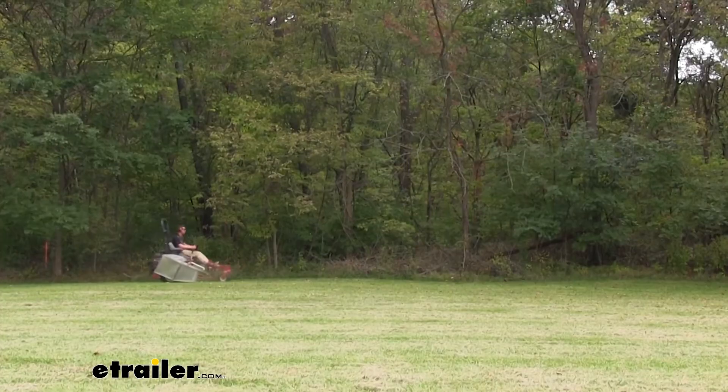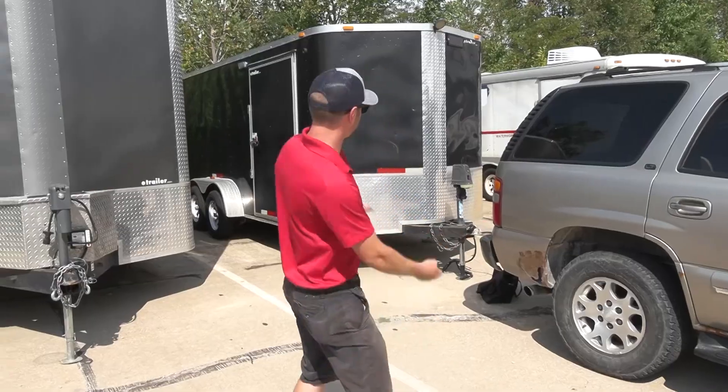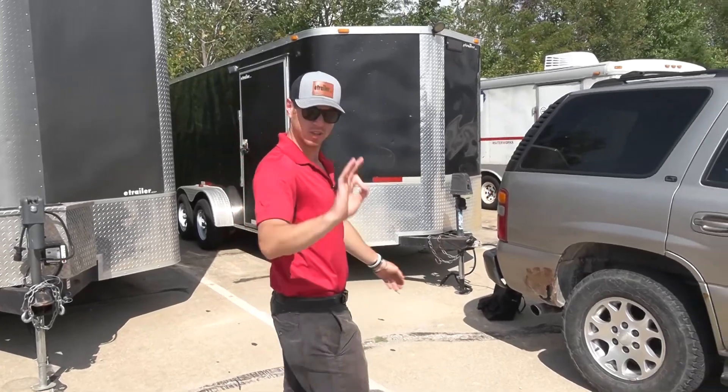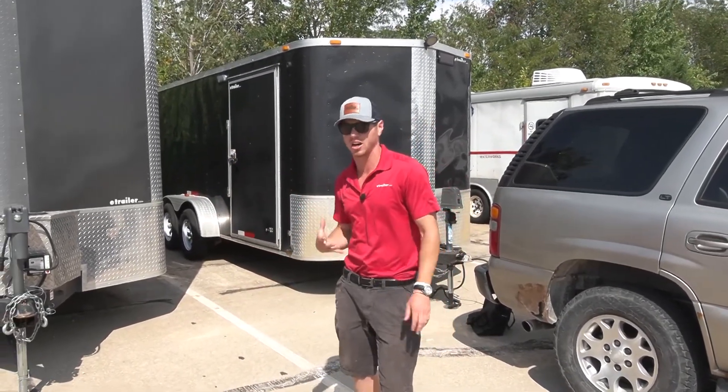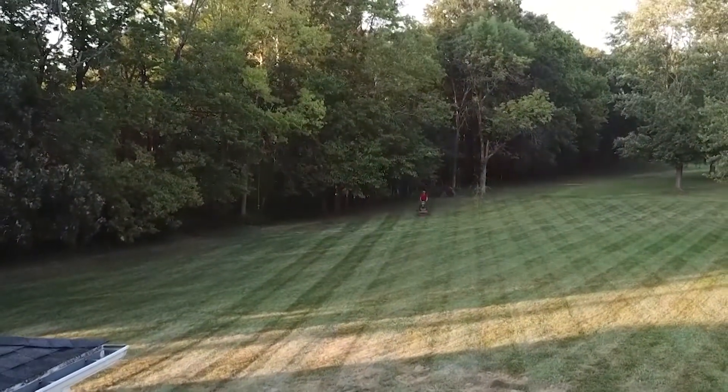So I mow grass on the side. My business is doing pretty good. So I bought an enclosed trailer. We're going to pimp this thing out to make it perfect, to get my job completely done, to have everything I need to do my job in the enclosed trailer.